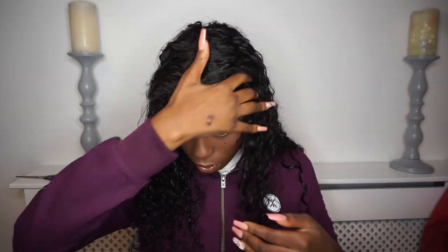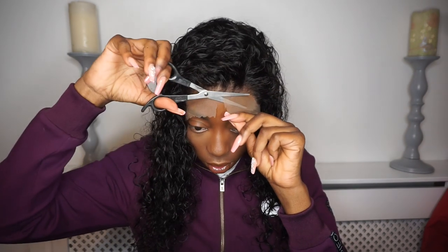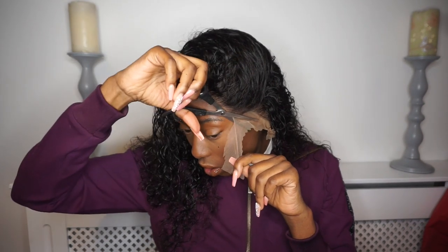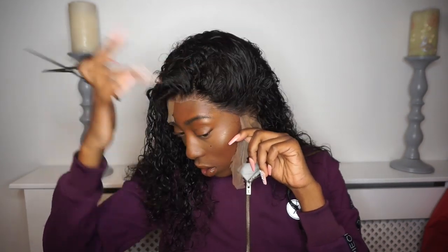Now I'm literally just admiring the plucking. I did not pluck it once — this wig came like this, it's amazing. Now I'm cutting the lace. I kind of cut it straight, which I shouldn't have. I couldn't find my blade, so don't be like me guys — make sure you use the blade so it's not straight and it's a bit rigid, but we made it work.